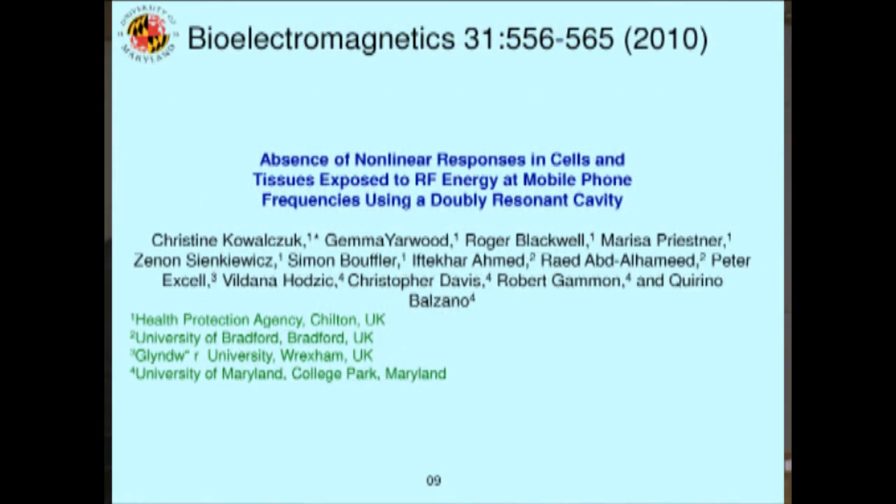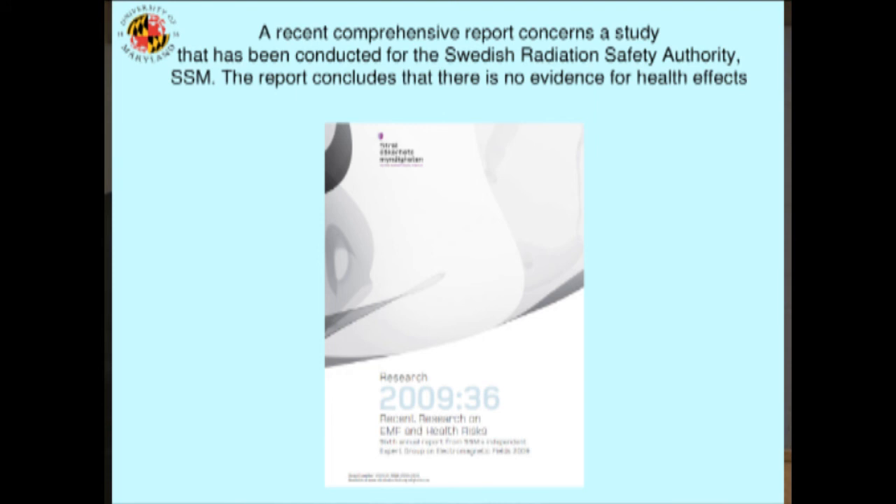This is the paper that's just been published — it had been submitted for ages, given how slow the publishing process is. There's quite a team: my group from the University of Maryland and people from the Health Protection Agency in the UK. It's published in a journal that covers a lot of attempts to find biological effects from radiation — and also some papers that claim to find such effects, so you have to distinguish the good from the bad. A very comprehensive report also came out recently from the Swedish Radiation Safety Authority — an international group of scientists evaluating all the evidence — and they concluded there is no evidence for any health effects.